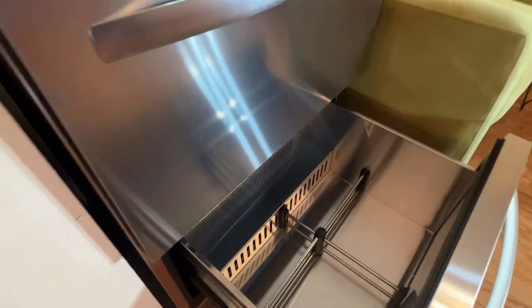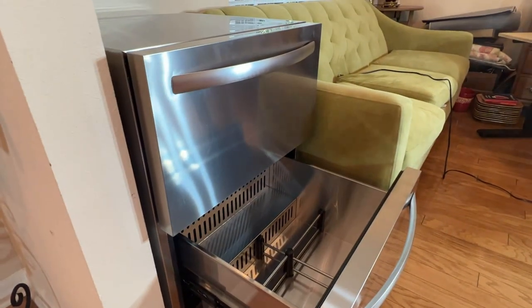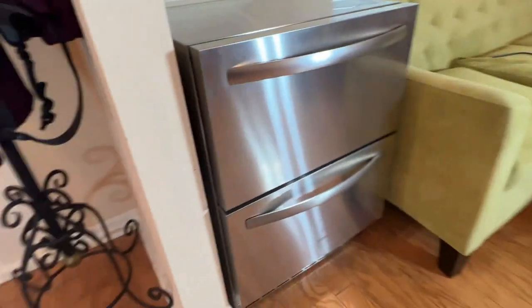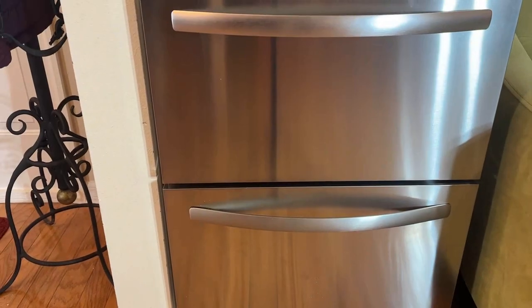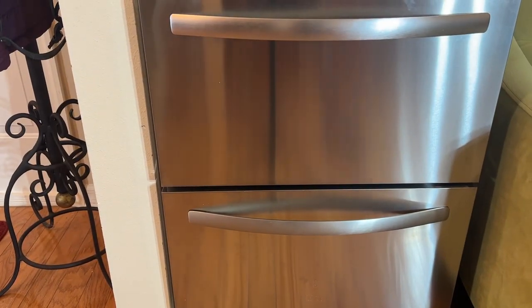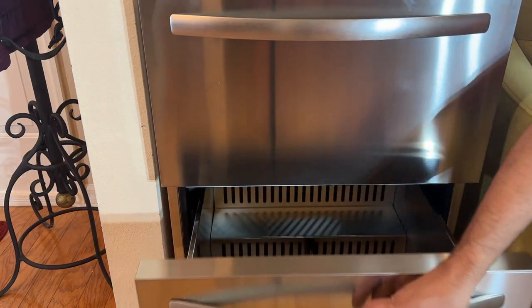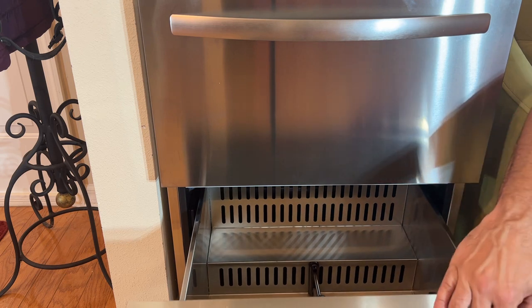I'm super excited about it. Maybe grab something out of the freezer, get some ice, whatever I may need. But this is a fantastic device. Comes to you delivered thanks to Amazon right to your doorstep. A lot of those big box stores, you can't get something like this without a two, three month lead. So the fact that Amazon lets you pick this up with all the quick options that they have there is absolutely fantastic.